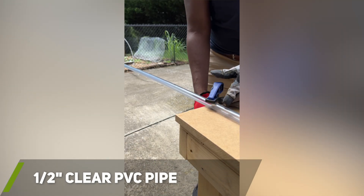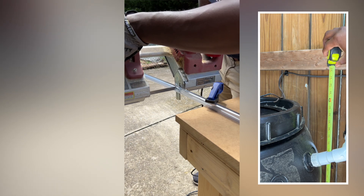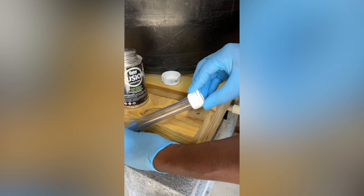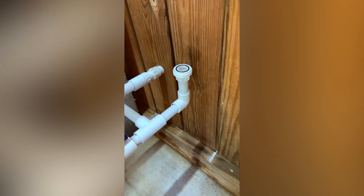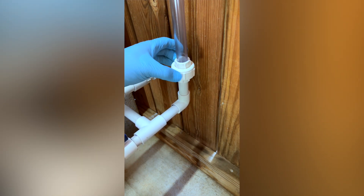To cut the clear PVC pipe it was recommended to use a hacksaw or bandsaw instead of PVC cutters. I made sure to cut the pipe a couple of inches taller than my rain barrels to prevent water from pouring out of the pipe when the barrels were completely full. Once the clear PVC was cut I installed the other end of the PVC union onto the bottom of the pipe. After the PVC cement had a little time to cure I attached the clear PVC pipe to the system.